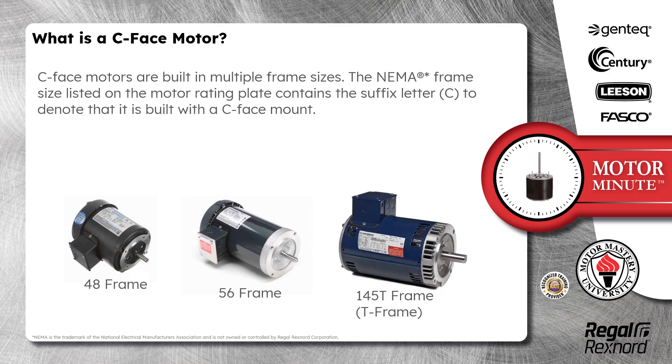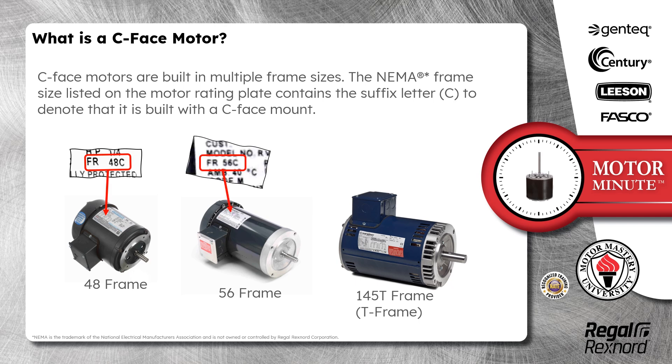C-Face motors are built in multiple frame sizes. The NEMA frame size listed on the motor rating plate contains the suffix letter C to denote that it is built with a C-Face mount. For example, a 48 frame motor would be listed as 48C, a 56 frame motor would be listed as 56C, and a 145T frame motor would be listed as — you guessed it — 145TC.